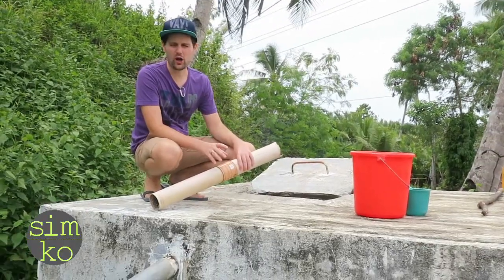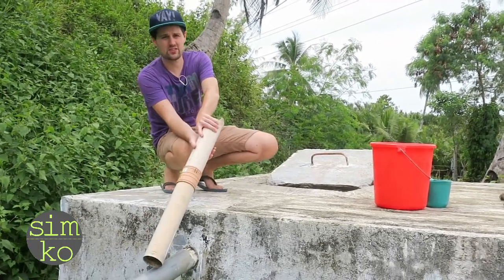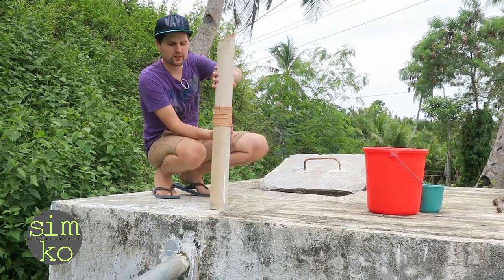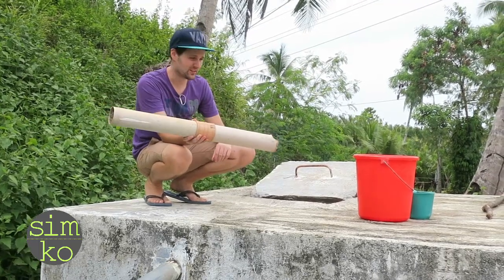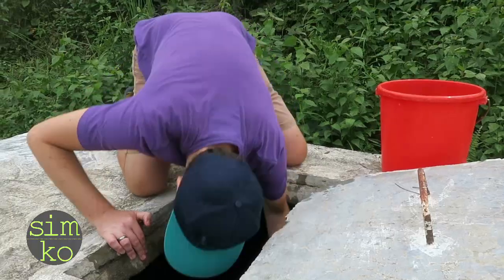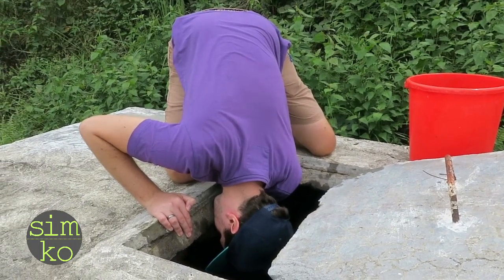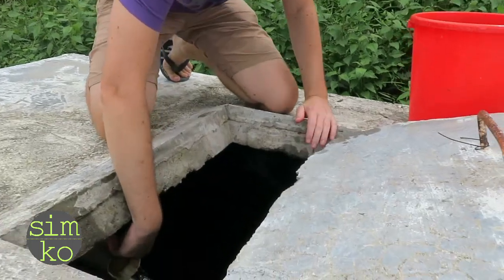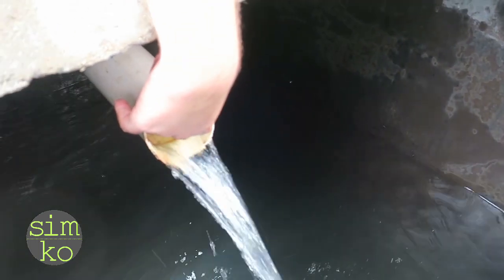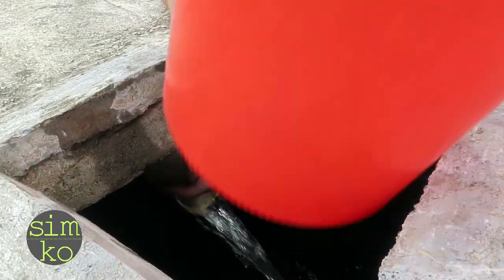First of all, I want to know how much water is flowing inside this reservoir. This is the inlet — the pipe that goes inside the reservoir. It ends over here, so I need this kind of self-made extension to extend the pipe and get the water into this bucket. So this is the extension, and now I need this bucket to collect the water while stopping the pipe.